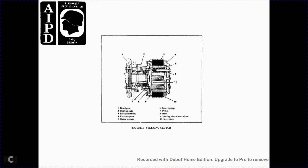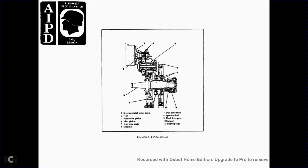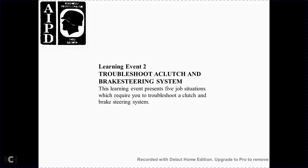Figure 2 is the steering clutch: 1 beveled gear, 2 bearing cage, 3 disc assembly, 4 pressure plate, 5 outer spring, 6 inner spring, 7 pistons, 8 hub, 9 steering clutch inner drum, 10 steel disc. Figure 3 is the final drive: 1 steering clutch outer drum, 2 hub, 3 piston, 4 idler piston, 5 duo cone seal, 6 sprocket, 7 duo cone seal, 8 sprocket shaft, 9 final drive gears, 10 support, 11 bearing cage.